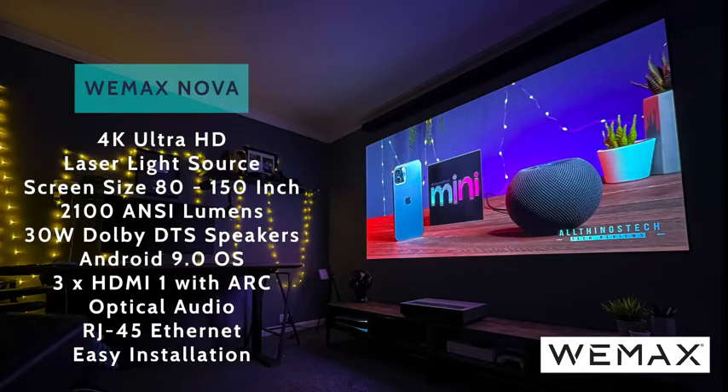It has three HDMI ports, one of which has ARC — audio return channel — which is great if you want to use a separate sound system or soundbar. The optical audio output will also allow that. And there's an RJ45 Ethernet port already there.